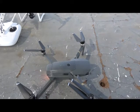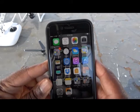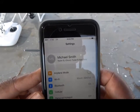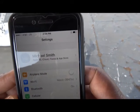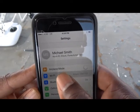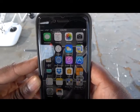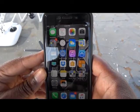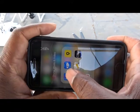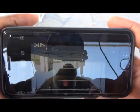Once your aircraft is on, go into your cell phone or smart device settings and under settings you'll see Wi-Fi. My Mavic has already been set up so I don't have to add the password, but if needed you'd go into Wi-Fi settings and enter the password. Once that's done, go to your DJI app — DJI Go 4 — and after a moment it automatically picks up the Mavic.